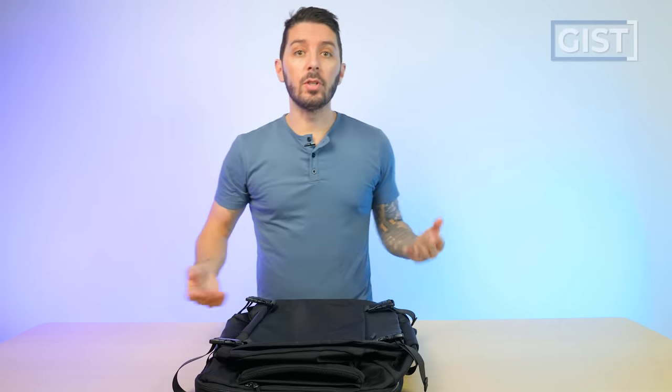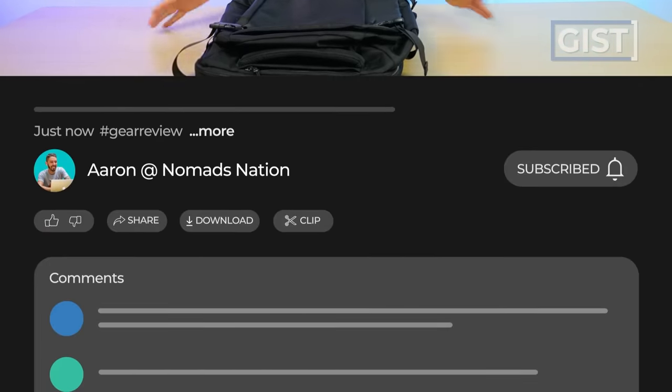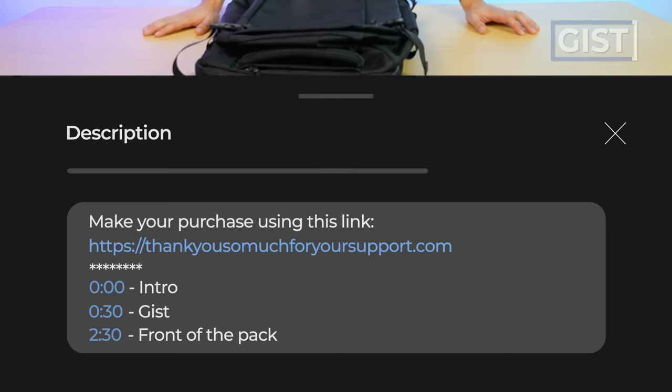If at any point in this review you decide you want to make a purchase, we do ask that you use the first link in the description below. That link makes sure you get the best price, and we oftentimes have discount codes. It also helps support the Nomad Nation YouTube channel and team so we can keep making the best bag reviews on the web. Thank you very much.